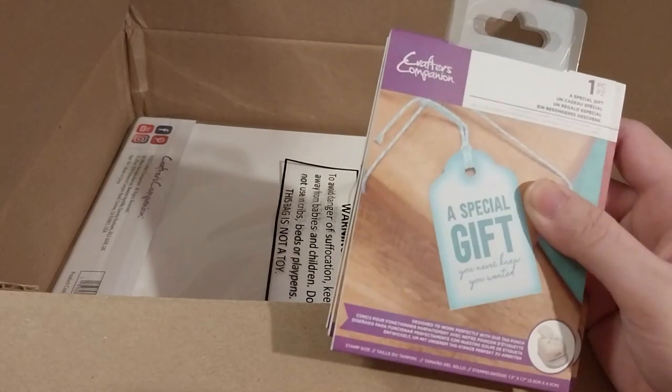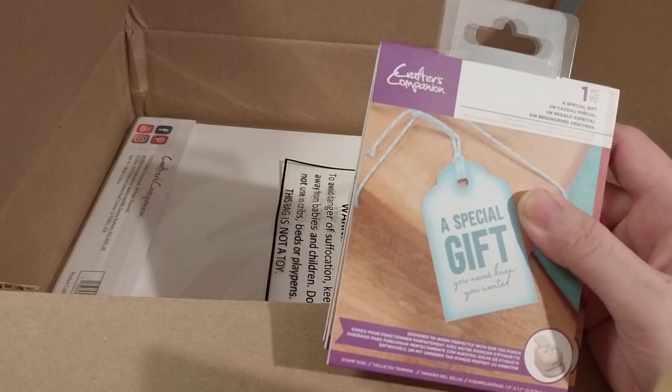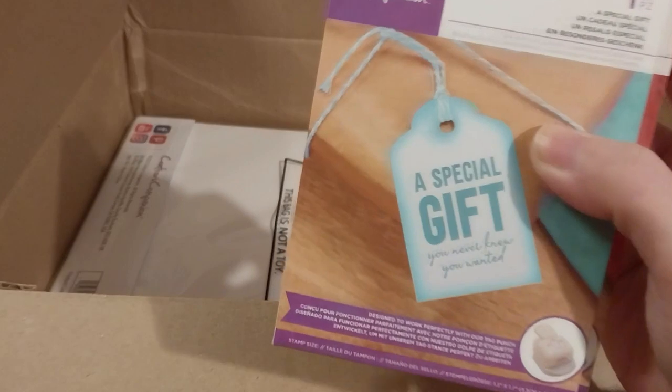First up we have 'A Special Gift,' which coincidentally is the first on my list. That was on sale for 89 pence.